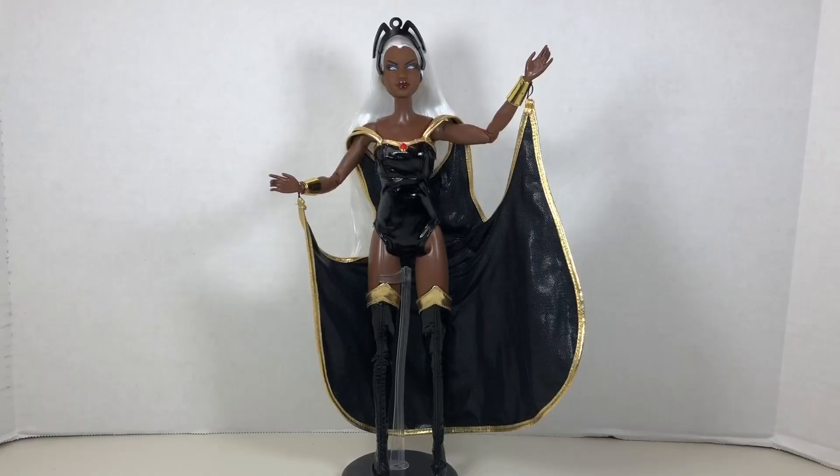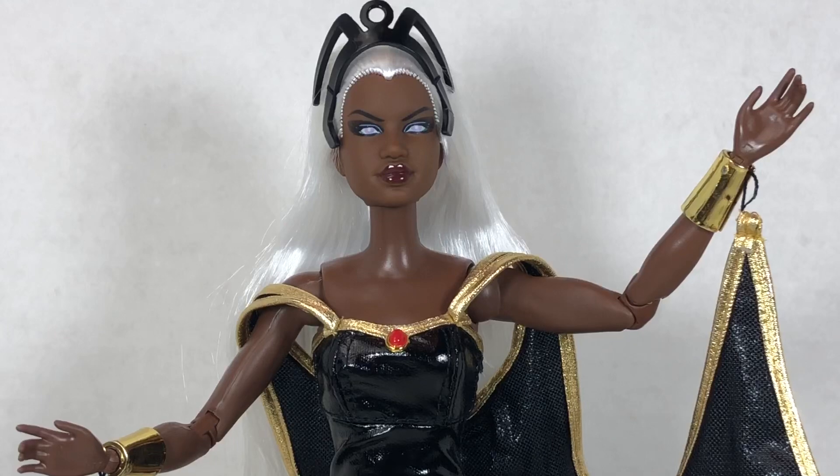I am loving this doll. I think she looks fantastic. I love that she has some decent articulation, love her costume, love the execution — really happy with this doll. And of course, I am a pretty big classic X-Men fan, so I'm sure I'm a little biased. But what do you guys think? Let me know by commenting below.